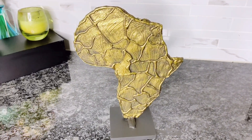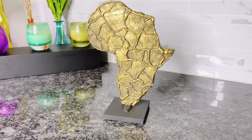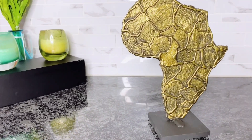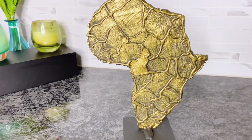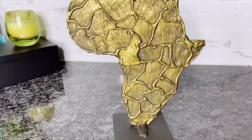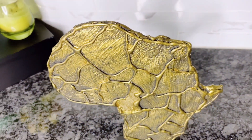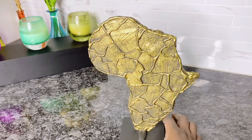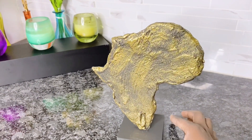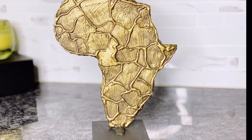This is the finished look — you can use this anywhere in your home. Who says you cannot be bougie on a budget? This did not cost me anything except the marble slab that I got from the thrift store for a dollar. You can use this on your coffee table for Christmas decorating ideas, give it as a gift, and like I said earlier you can do this with any map or continent of your choosing.